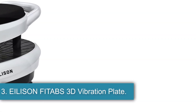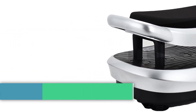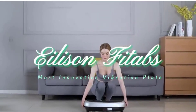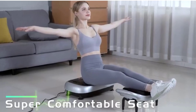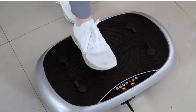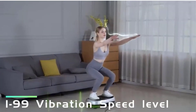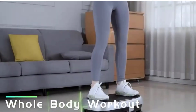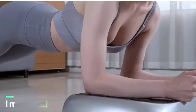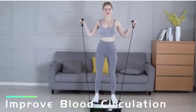3. ELISON FITUBS 3D Vibration Plate. The ELISON Vibrating Seat is a unique exercise machine designed to help with weight loss and full body workouts. Made of plastic in silver and brown colors, it features a vibrating seat that can be used while standing or sitting. The machine is equipped with noise cancellation technology, making it suitable for use without disturbing others. With a maximum weight recommendation of 400 lbs, it offers adjustable speed settings and three training modes: walking, jogging, and running, for a customized workout experience.